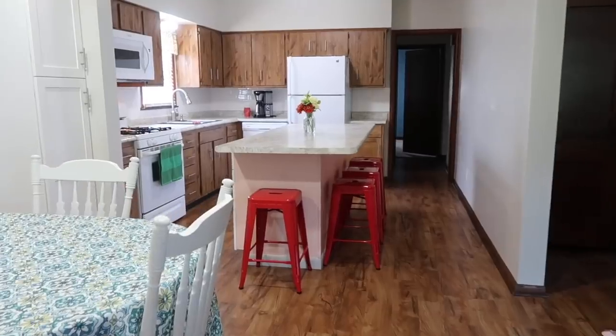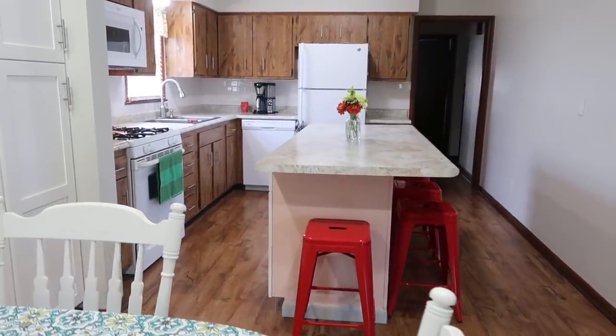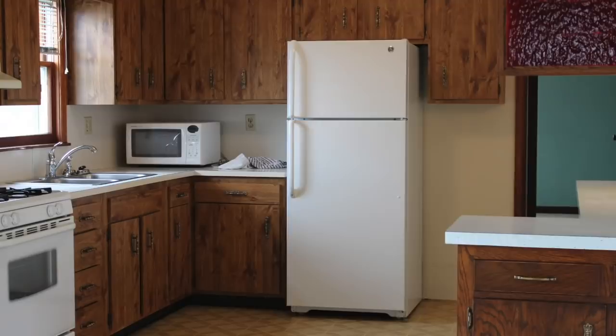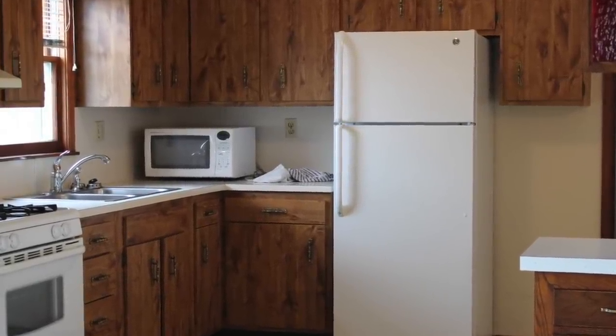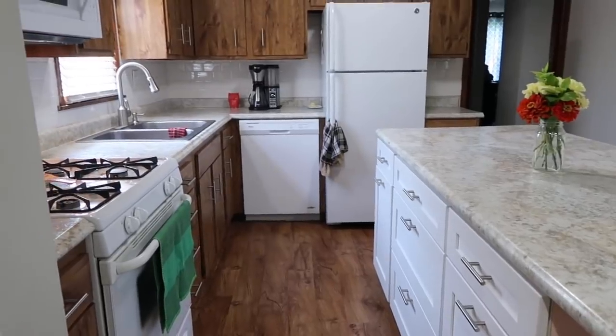And then high-definition Micah countertops, and tiled the backsplash, replaced the sink and the faucet, and added a dishwasher. The microwave was on the counter — we got rid of that and put it above the oven. So it was a bunch of small changes that made a really big impact in how the kitchen functions, and I love it.